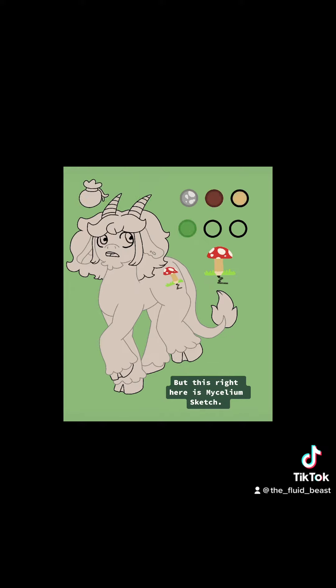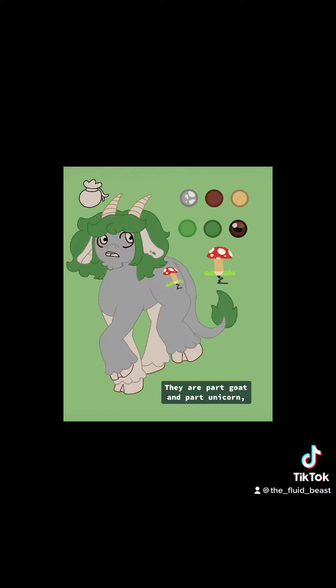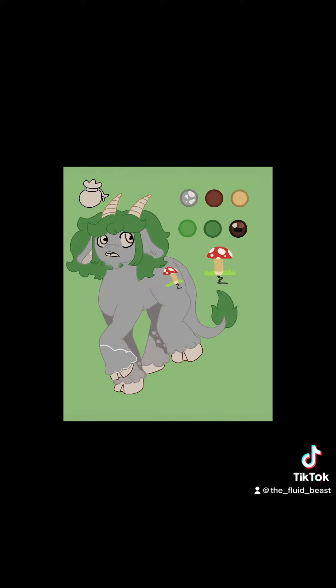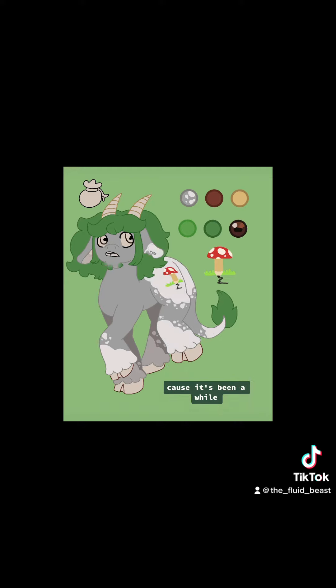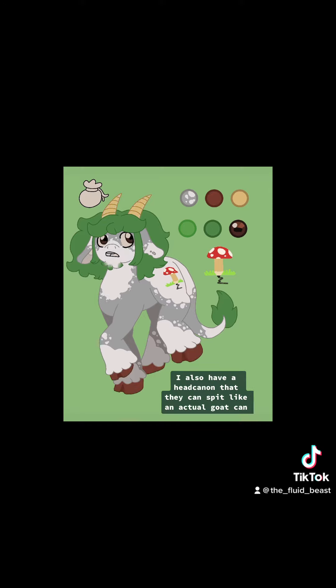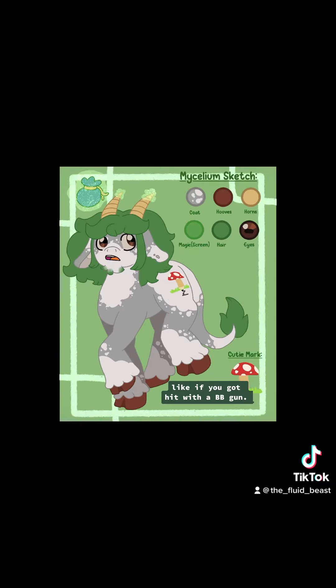But this right here is Mycelium Sketch. They are a spore printer — I suggest you actually look that up, it is a real thing that you can do with mushrooms, and it's super fucking cool. They are part goat and part unicorn, and their goat horns act as the unicorn horns for them. I tried to keep this as accurate to the My Little Pony style as I could, because it's been a while, and it kind of hurt because I couldn't do what I usually do with the hair and all that. But I like it. I also have a headcanon that they can spit like an actual goat can, and it hurts when they do it, like if you got hit with a BB gun.